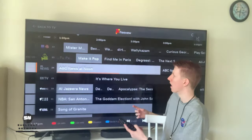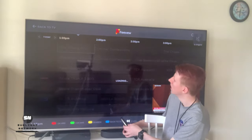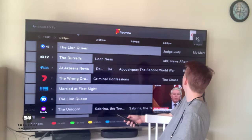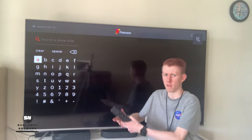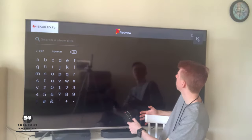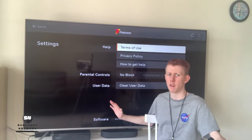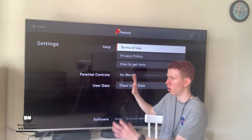Going back into the TV guide part of Freeview, you can scroll up to the top right and have a look at some of the settings. There's nothing really major you can change in settings. In settings, there's the option to clear user data, which lets you clear everything you've ever searched for. If you've re-tuned your TV, moved states, or just want a fresh start, clear that and it'll clear all your user data on the Freeview app.